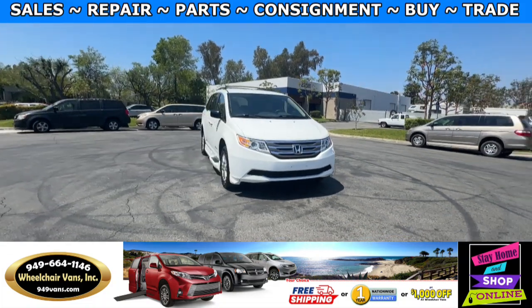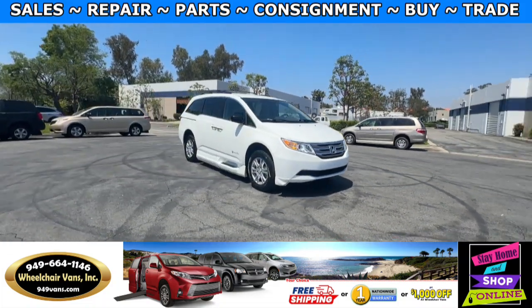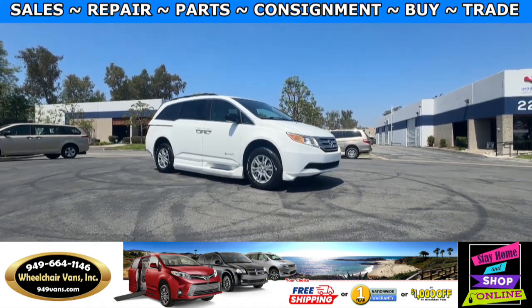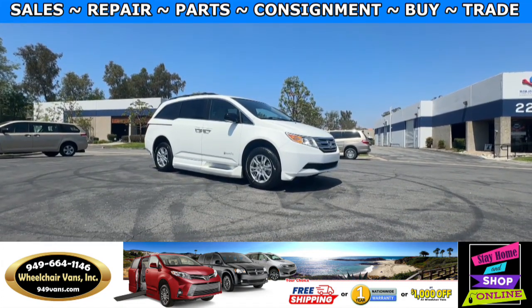Hello and welcome to Wheelchair Vans Inc. Today I'll be going over a 2013 Honda Odyssey equipped with the BraunAbility Power Foldout Ramp.